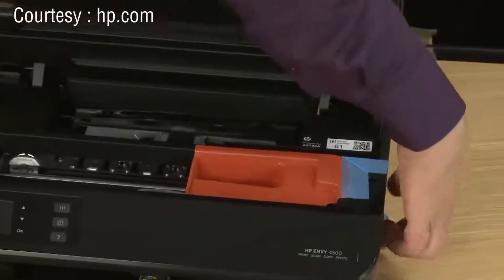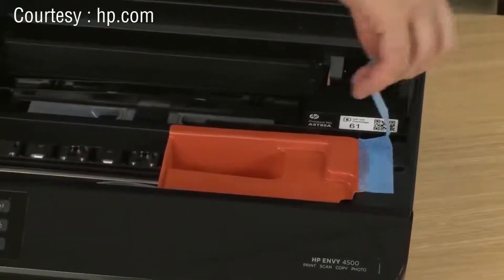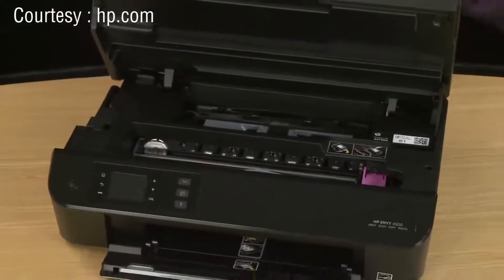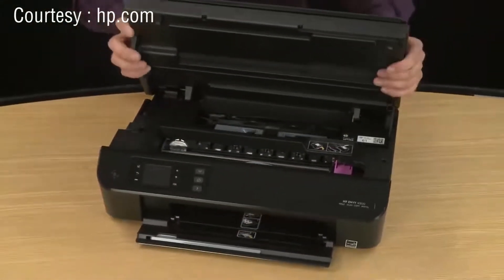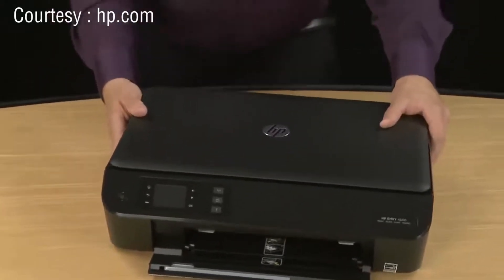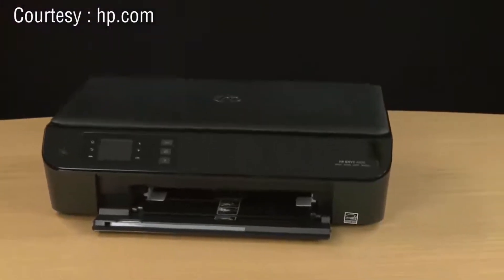Now remove the orange piece of plastic. You'll start by lifting the tape on the side of the printer — it should remove all of it in one piece. Once these are removed, go ahead and close the top cover. Your printer is now unpacked and ready to set up the hardware.